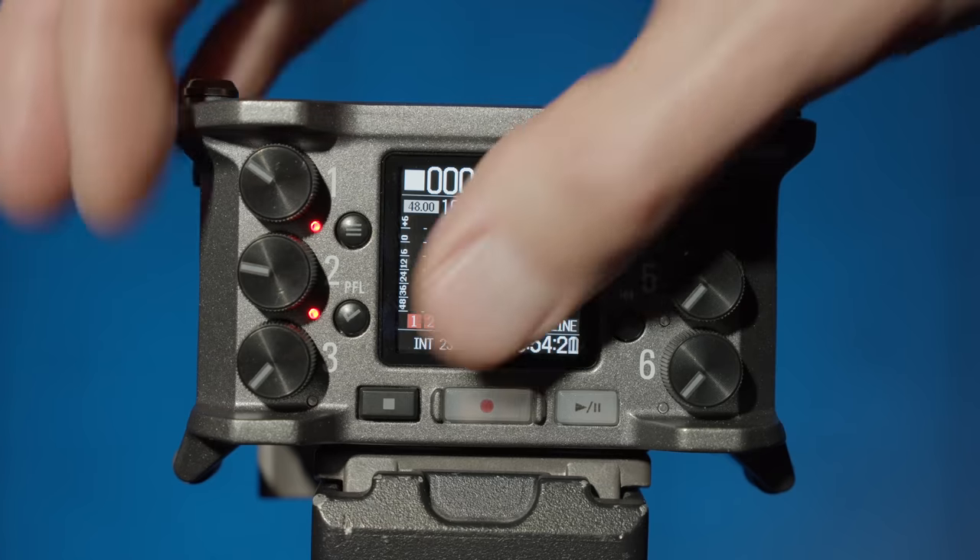It looks like Zoom was trying to accomplish a couple of different things at the same time. Number one, we have this amazing new audio signal chain with dual analog-to-digital converters and 32-bit float recording. But at the same time, they were trying to make a new form factor that was very, very small. So if you've got to fit this recorder into the tiniest of spaces, or maybe you have a bad back and you're going to be operating from a sound bag, this might be a good option — it makes it easy to carry around very little weight for an entire production day.